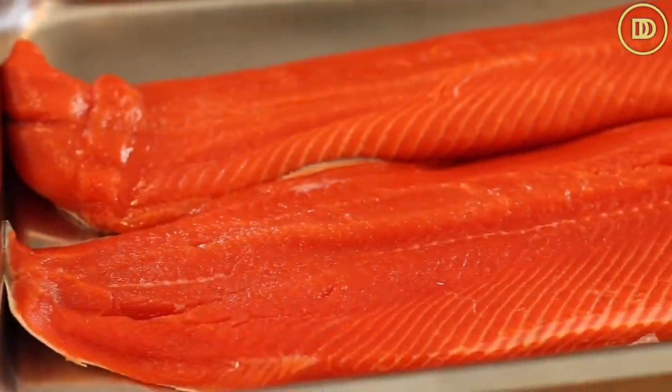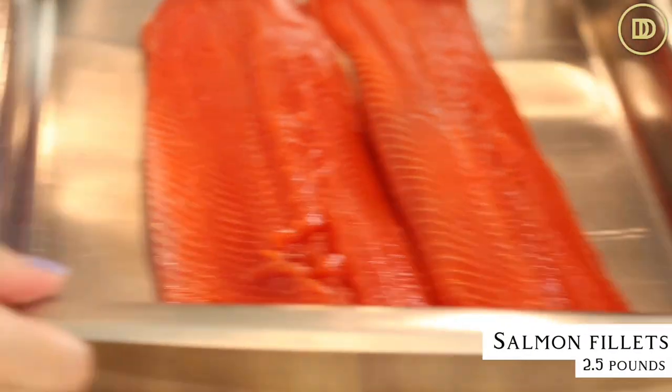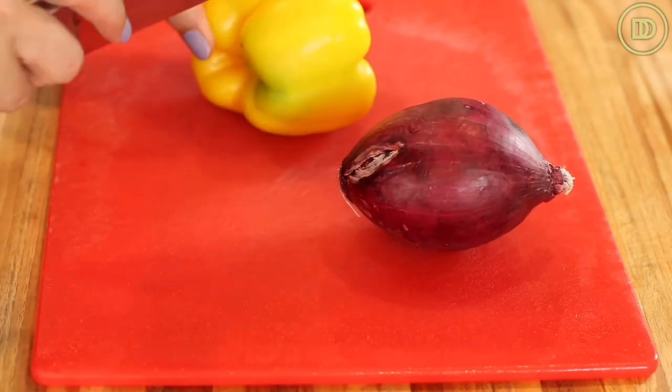Let's get started. Over here I have about two and a half pounds of salmon fillets. I'm using a wild sockeye salmon. Honestly, I wish there was more fat in it so it could be juicier, but this lemon and everything that's going to go in it is really going to help with that.